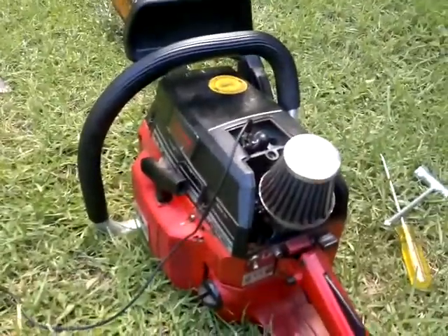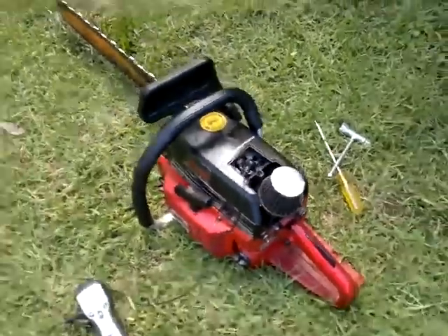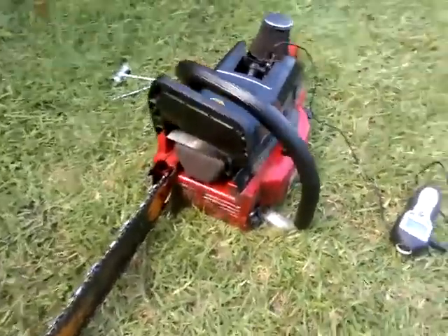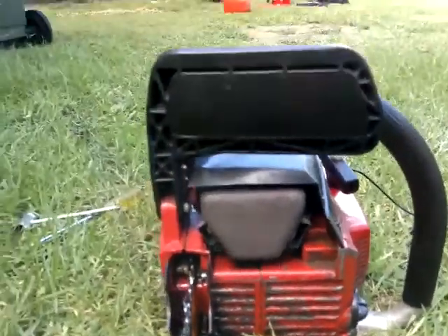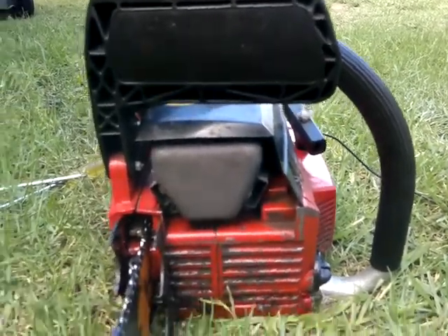This is my Solo 670, first attempt as a hot saw. I've ported out the transfer chambers a fair bit towards the carby side, didn't touch the other side really. Got two chambers on these ones. Put a 680 muffle on the front twin port and equalized the exhaust port to muffler — matched them.